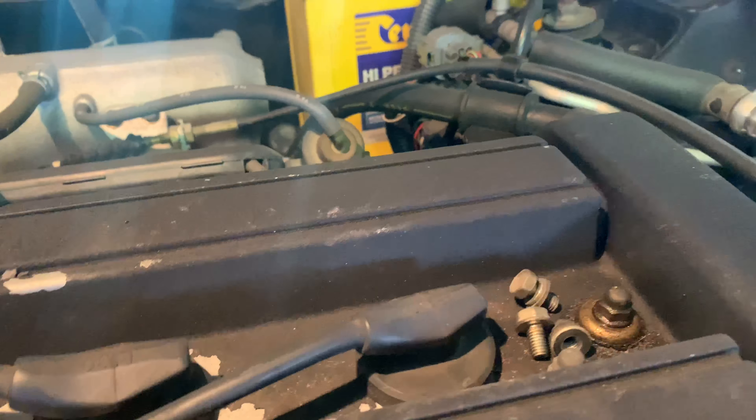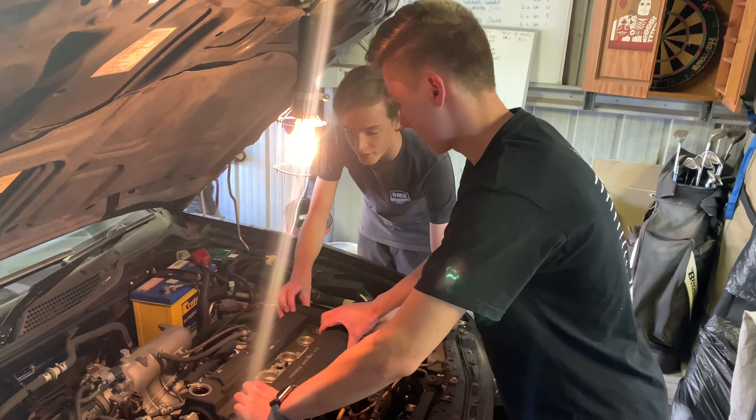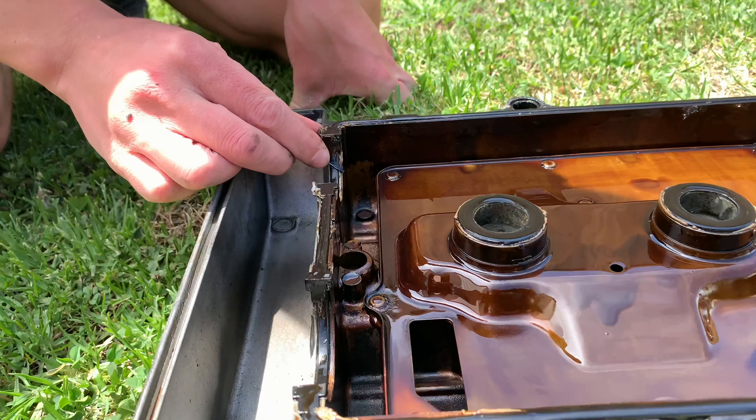In this episode of Valve House, we're going to be showing you how to paint your rocker cover. So while we're waiting for the oil to drain, we're just getting ready to take the tapper cover off — just taking off all these 10 mil bolts here. We've popped all the bolts and washers off, so she's ready to come off.